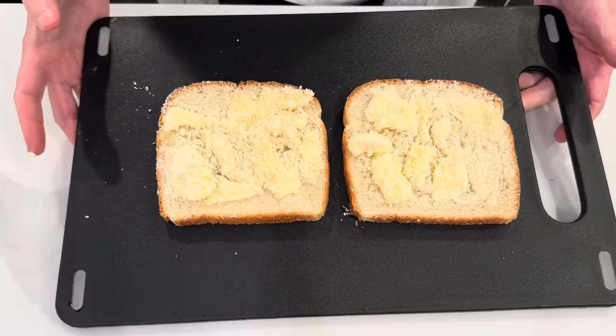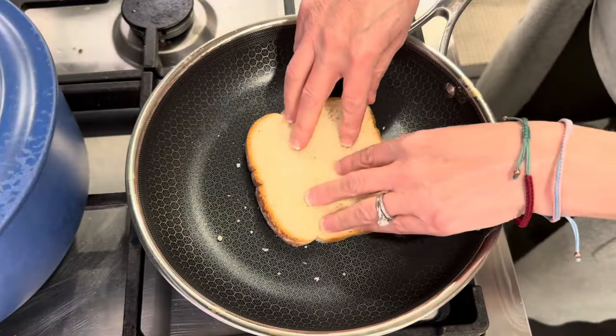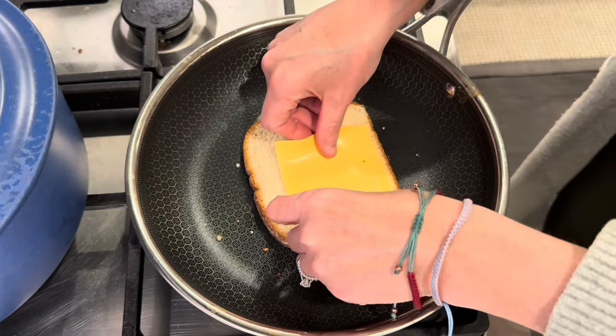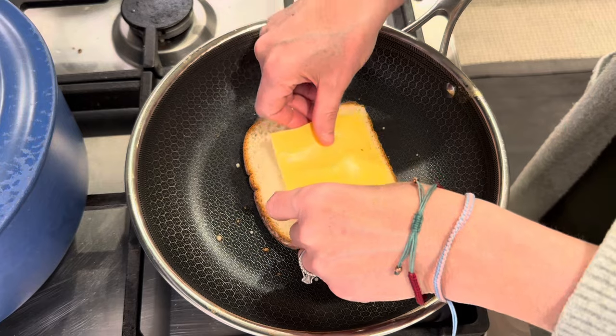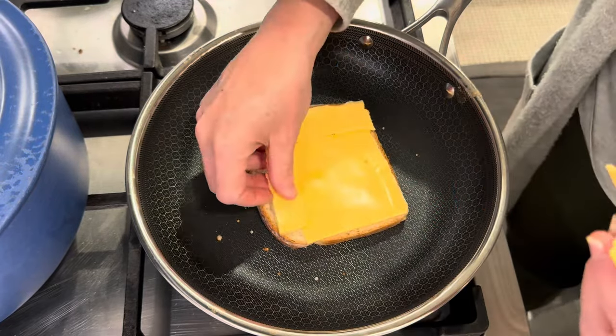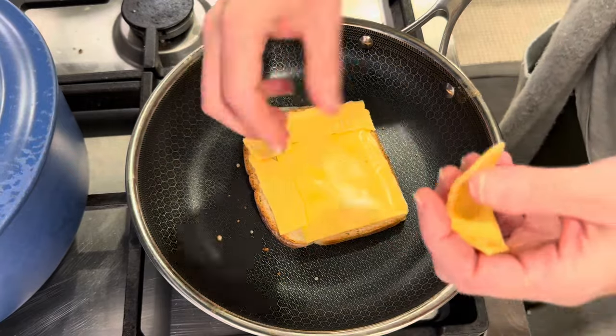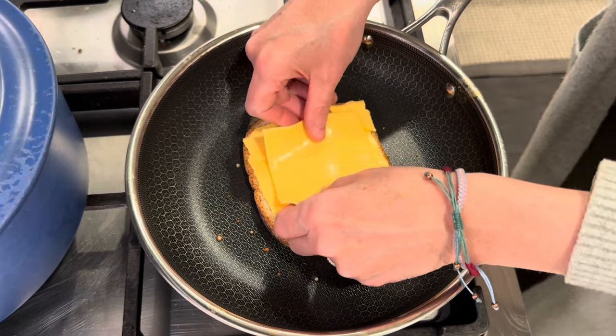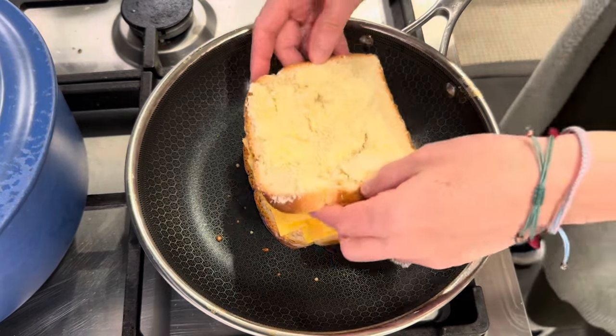Let's head over to the stove. I'm just going to get my bread down, then the cheese. I'm going in with three pieces today just because. Let's get our other piece on top.